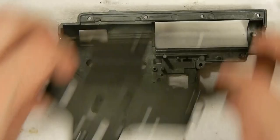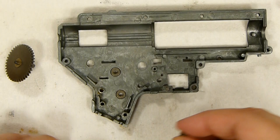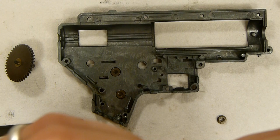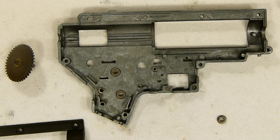We don't want to remove the shim on the bottom because that would mess up the alignment with the sector gear. So to get it a little looser, we've got several shims in there — let's replace this medium-thickness one with one that's pretty thin. That should give us exactly what we want on the spur gear.